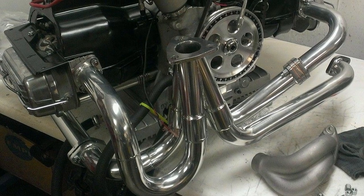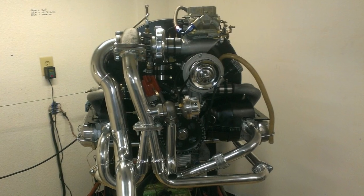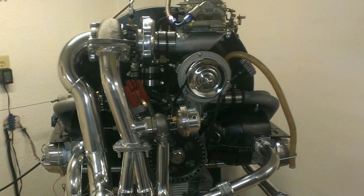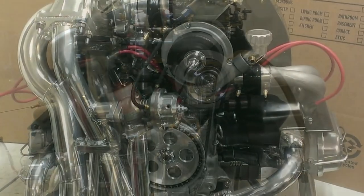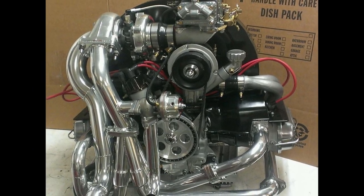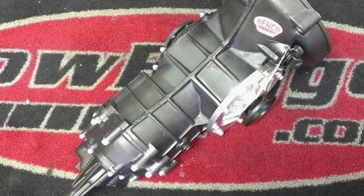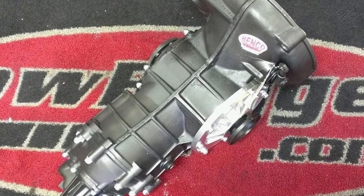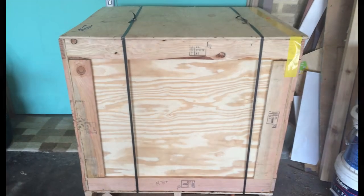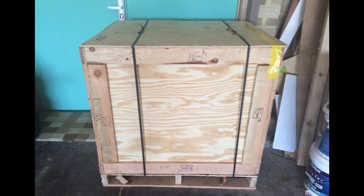The motor was run on a dyno to tune it properly, run it in, and check for any issues. It was then packed up and sent to me in Perth. Along with it I ordered a freeway flyer transmission, and the last shot is the crate that was shipped from California to Perth, Australia.